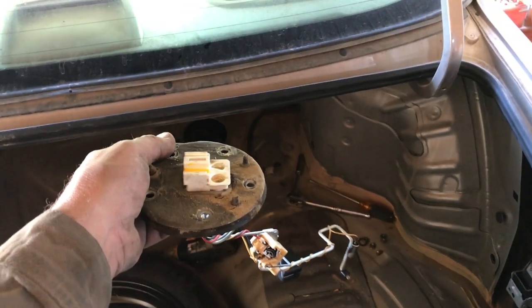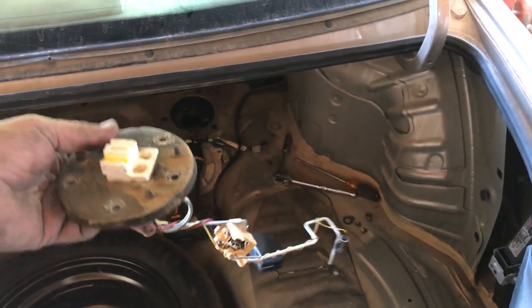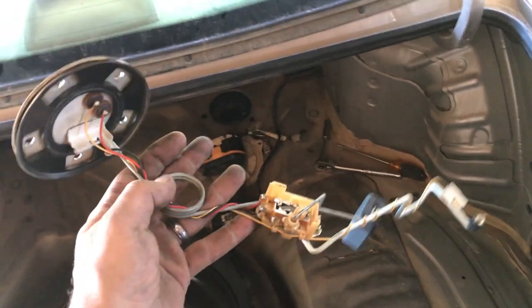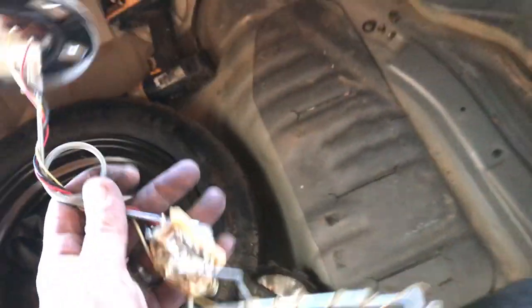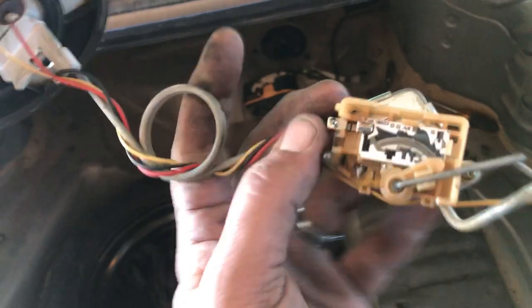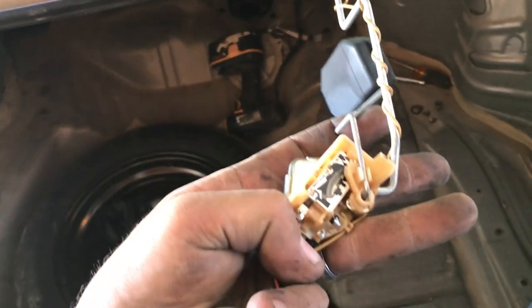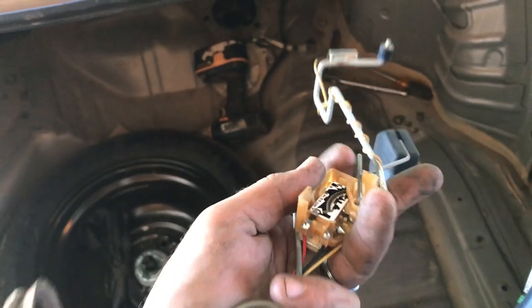As the float comes up — see it moving there — that increases the level reading on the fuel gauge. So if you're having a problem with your fuel gauge, here's the unit you want to change. Just make sure there are no broken wires. In some cases you can clean the contact surface right here where my pinky is, because that reads it as it slides up and tells it how much fuel is in the tank.